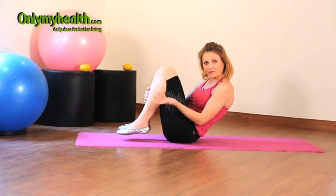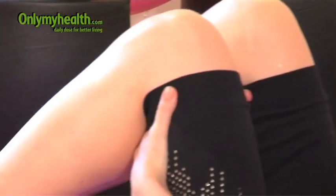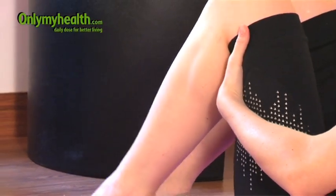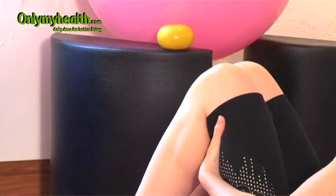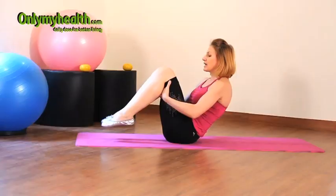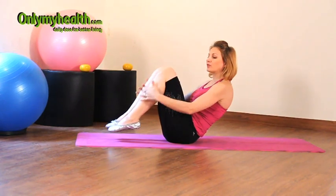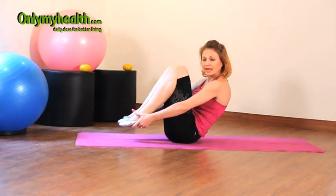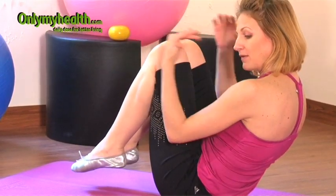Whatever your flexibility level is, you are the judge of your own fitness level. In the beginning it's going to be much easier for you to place your hands right behind the legs — never hold anything on the joint, so you're holding it right above the knee joint. It's much easier to balance in this position. As you progress, that place will become the ankles or your soles.